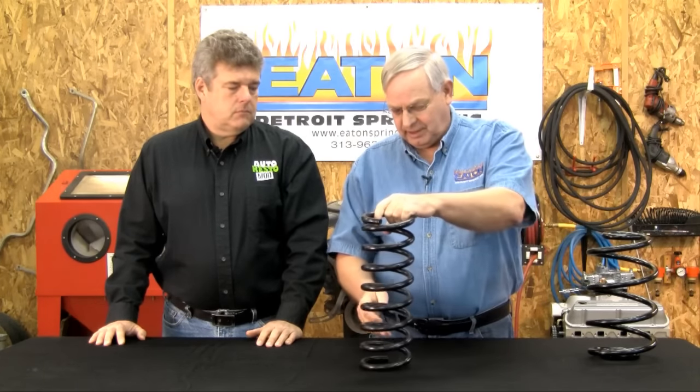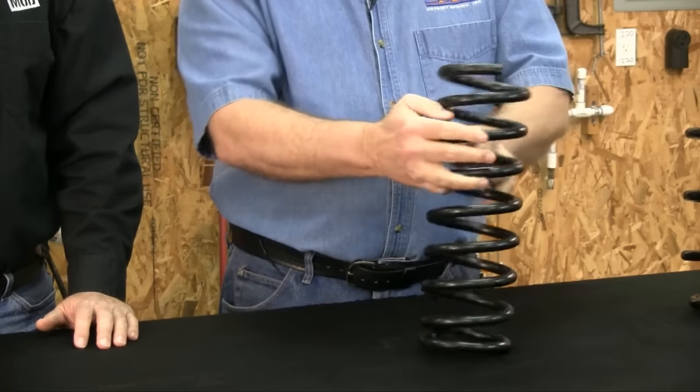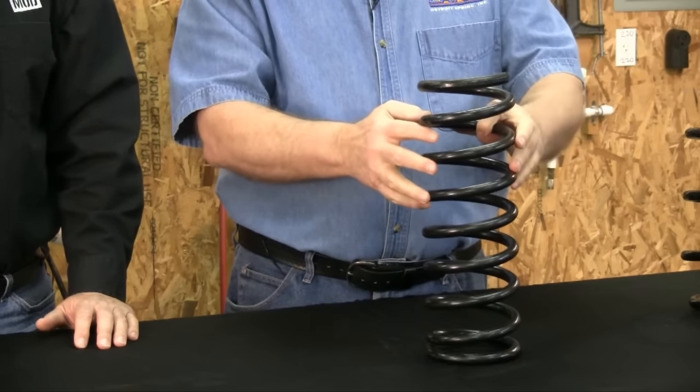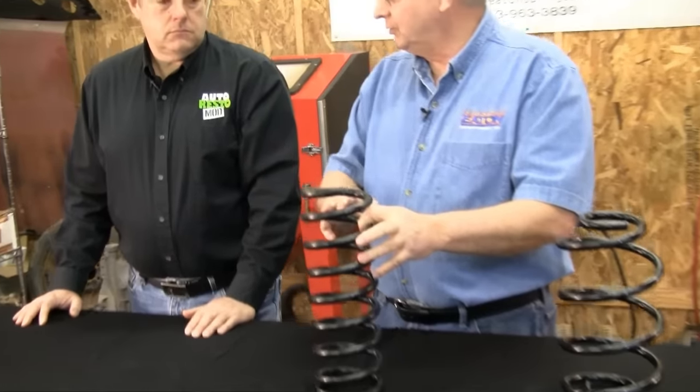A tangential end such as this one — go to stand it up, it falls over. This coil can be cut. A tangential coil just simply twists off into space. So you figure out how much you want to lower the car. If you want to lower it two inches, that's about the max we recommend on a coil spring car.